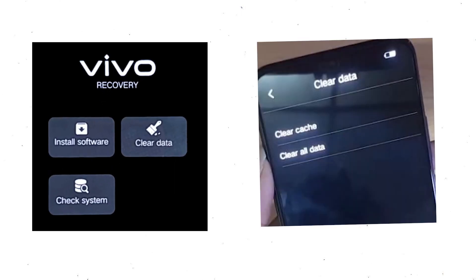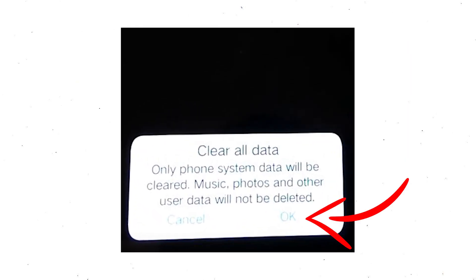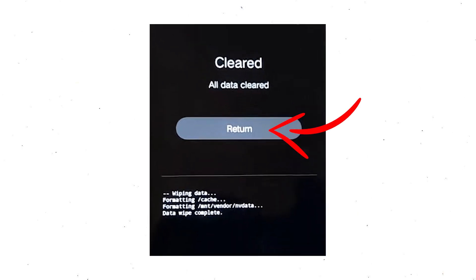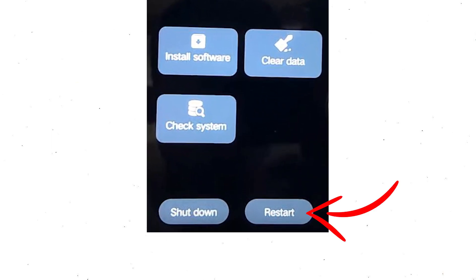Next, wait for recovery mode to show up. After that, choose clear data and clear all data. Select OK if you want to clear all your data. Then select return to go back to the main menu, after that select restart and confirm.